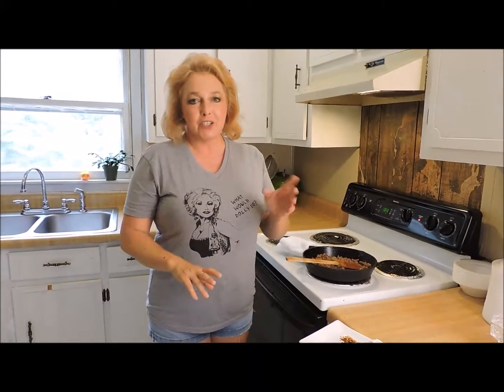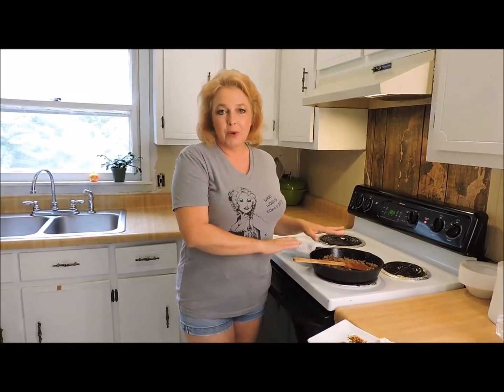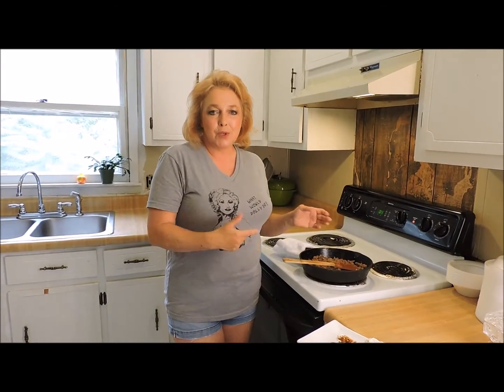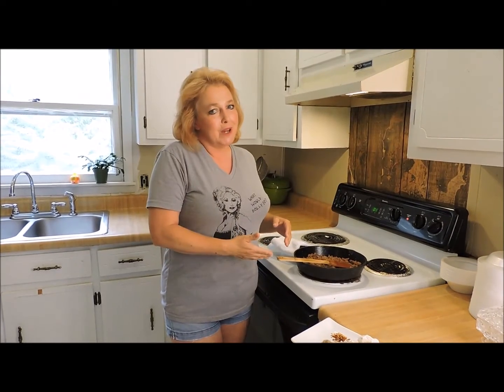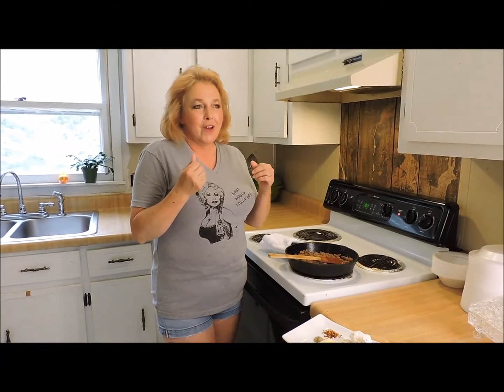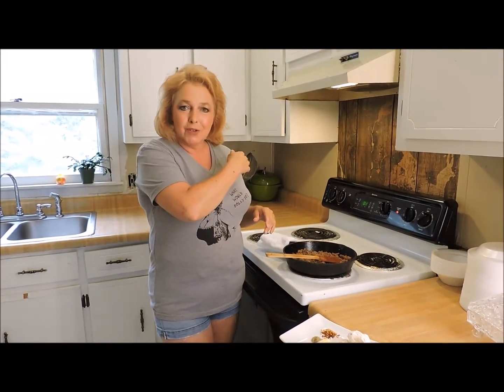At one point in the Appalachian South, biscuits and gravy were made a slightly different way than the way we make them now. There's all kinds of reasons for that, and we'll talk about it as we go along. But the old way of making it doesn't deliver any more flavor than what we have right here. I'm going to show you how we get that kind of mouth-watering, old-fashioned richness when we make our gravy that you could get a hundred years ago.